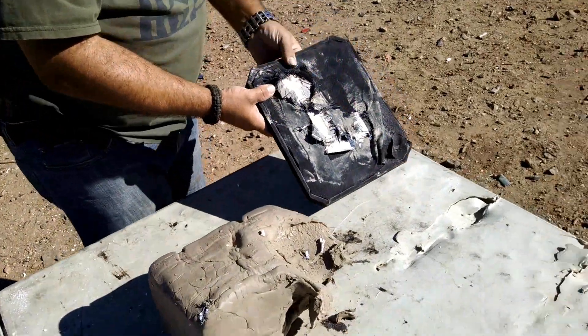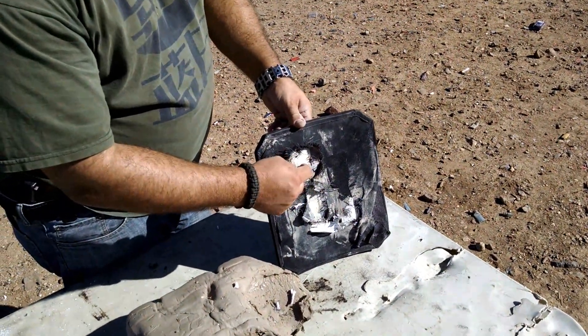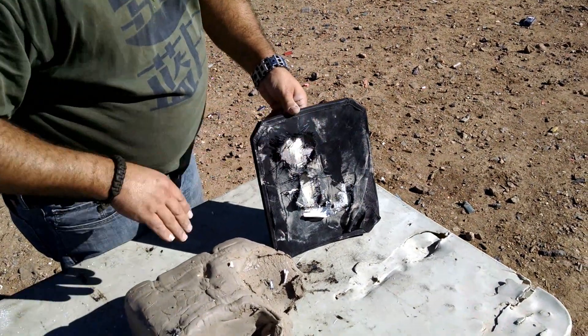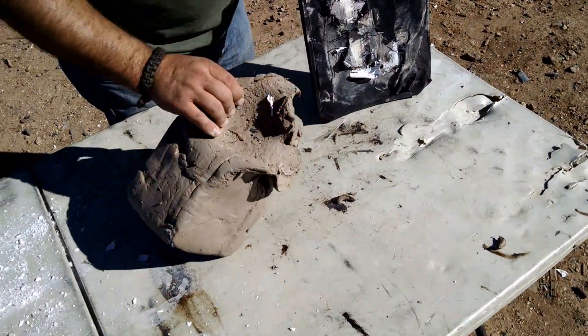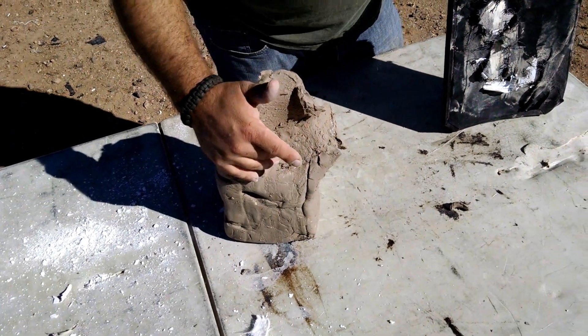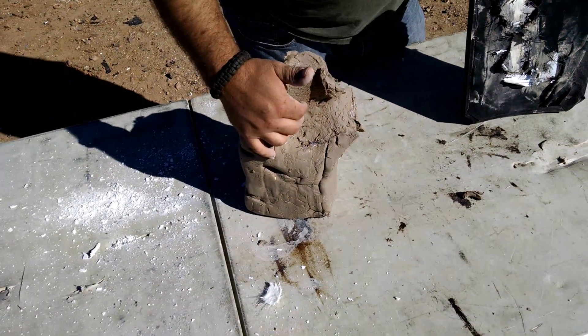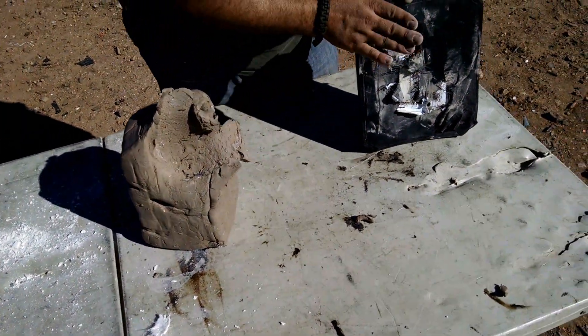One thing I kind of want to note here is how it looks as though there's not a lot of back face deformation, just based on the back of the plate. But if you look at what it does to the clay here, you can see that it drives out a much larger dent in the clay than it appears to do on the plate.